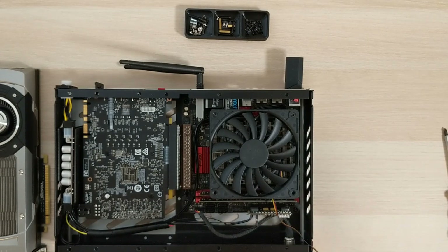That's it. That's all you need to know to install the L9 100mm fan adapter.